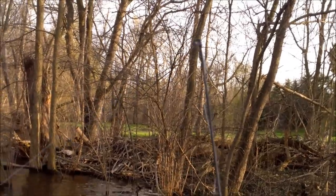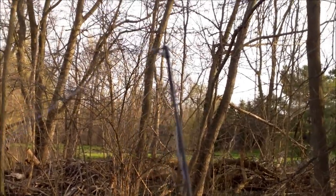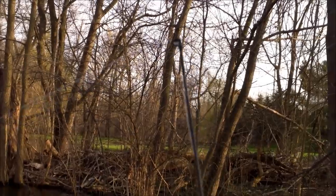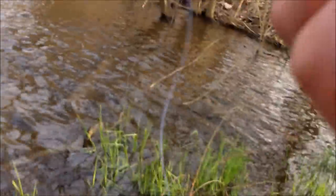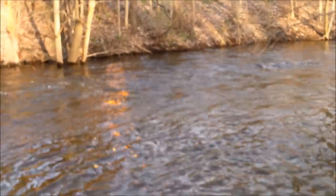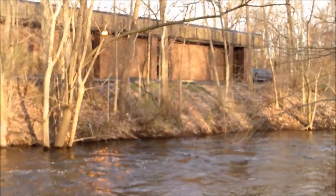All right, we'll put this guy back in the water and see if we can catch some more. If you look at my rod tip, I suspect there's something going on here. Let's see if I can get him — holding the camera with my free hand. Oh, missed him! Had him on for a second. I guess that's what I get for trying to set the hook with one hand.